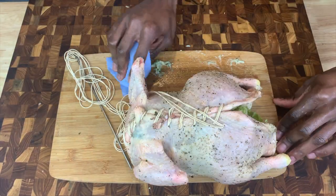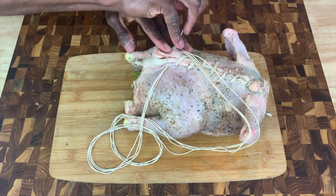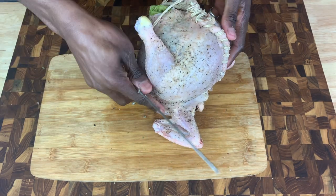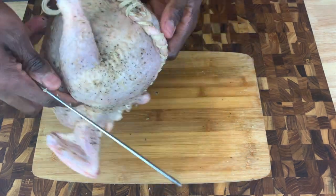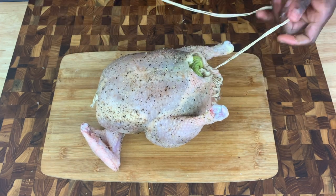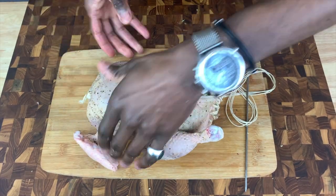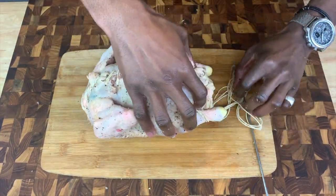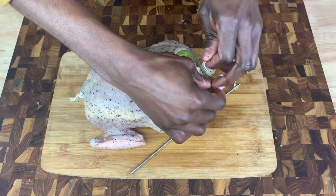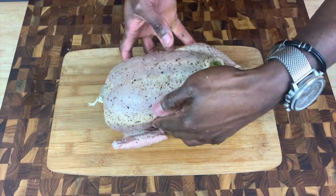Thread the bird up until you begin to stitch over the end of the chicken, leaving an essential opening for the contents to expand and for steam to escape — a lesson learned from a previous experience. With the content sealed, gently roll and shape the assembly, then securely bind the legs below the opening to help maintain the chicken complete's shape.